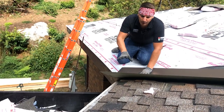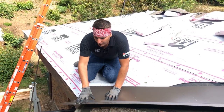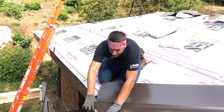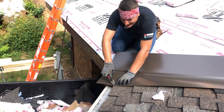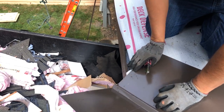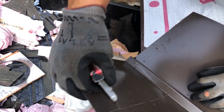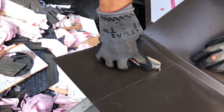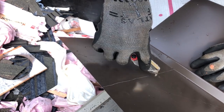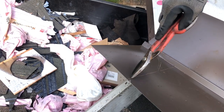Alright guys, once you find the center of the bottom and the center of the top of the valley, you want to — this is a tricky valley right here — I like to scribe the center. So I'm going to follow the line of the eave all the way over, and follow this line all the way over — it intersects right here — and we're going to cut this area off right here.